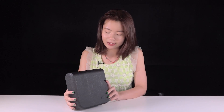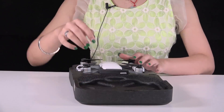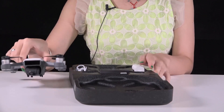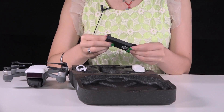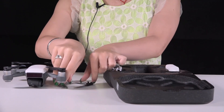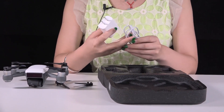Okay, check this out. Really cool carrying case, isn't it? We have one DJI Spark with the battery and two pairs of propellers. One charger with the USB cable.